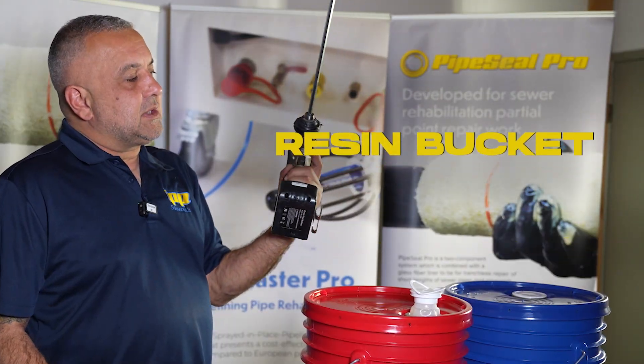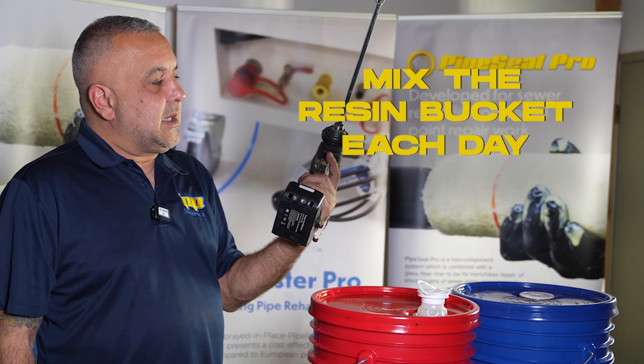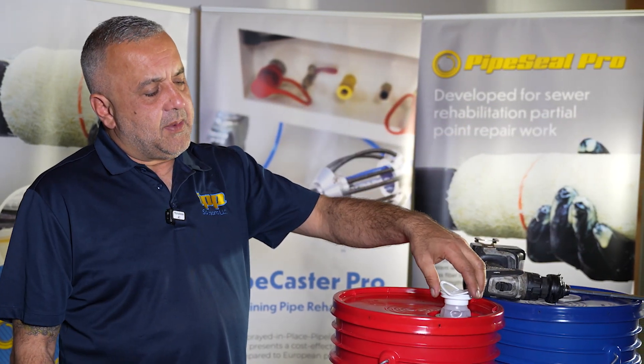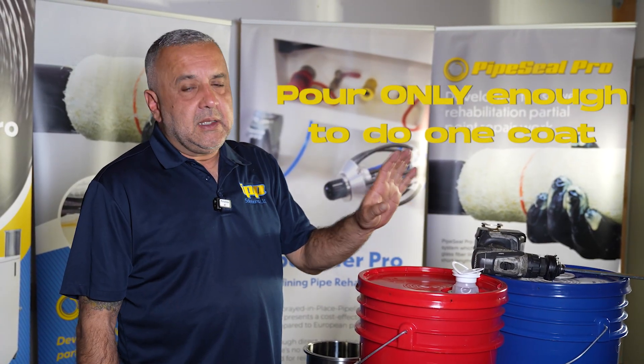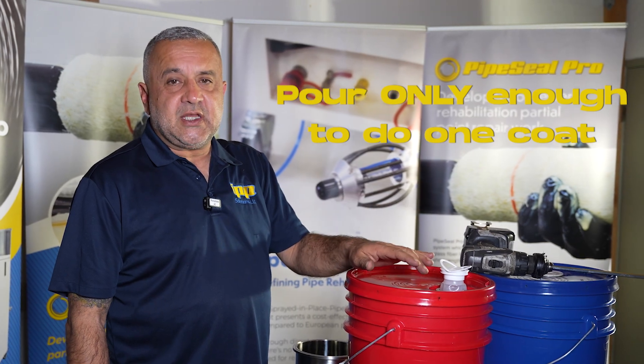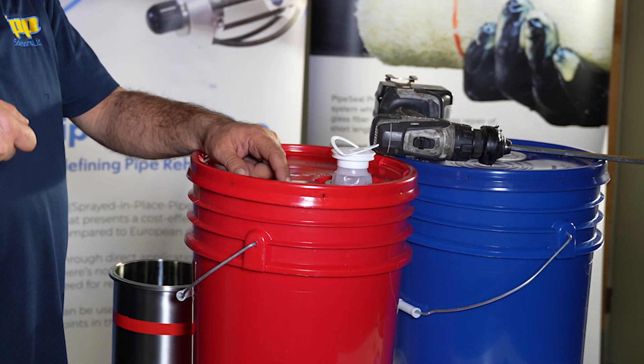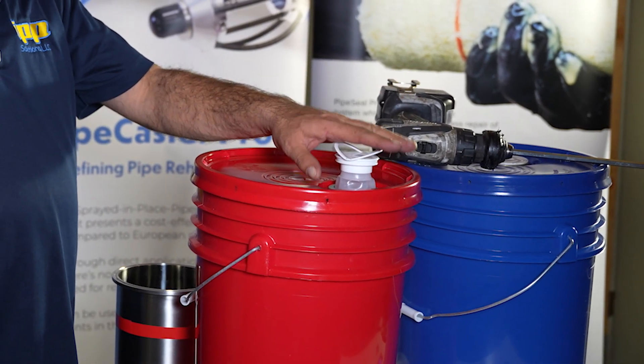Make sure that you mix the resin bucket each day before you use the product. Once you pull the tab up on the red bucket, leave it up — do not ever push this down. The reason is it could crystallize on the side and the tab can break on you. So once you pull this up, leave it up.